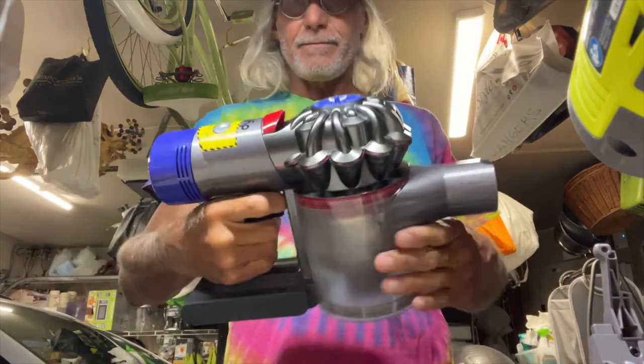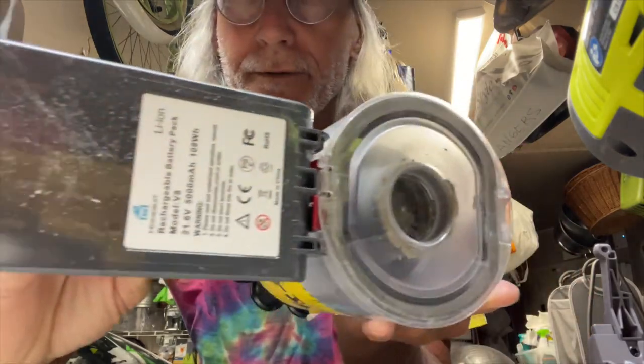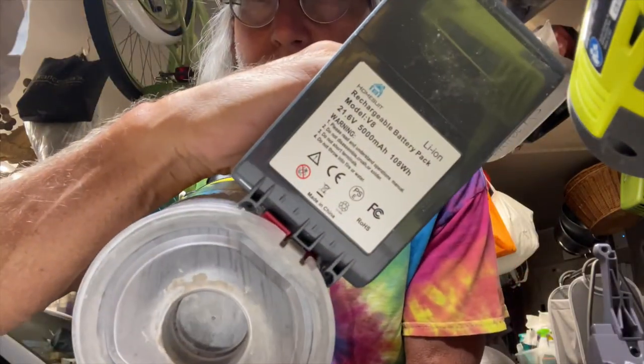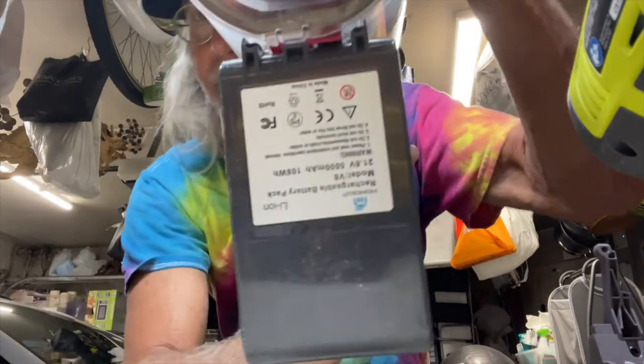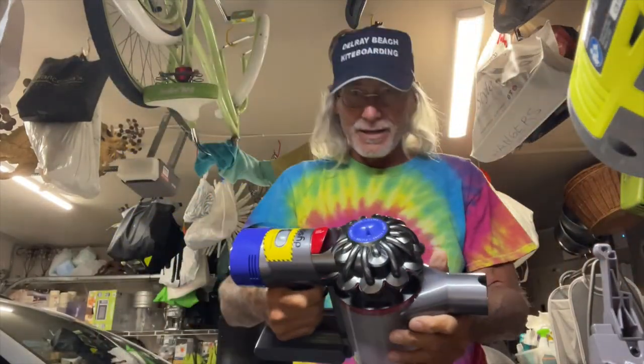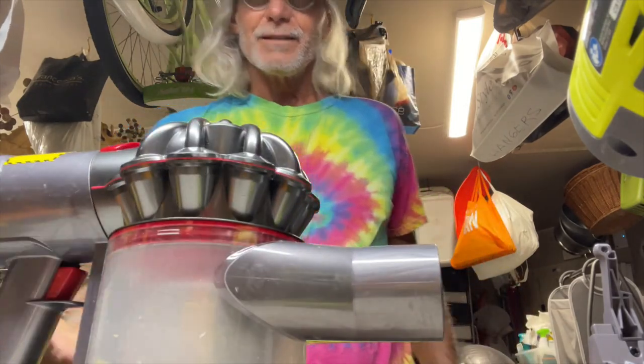It's working — our new battery is on. There's our new battery right there. That's the new battery and that baby's ready to rock. We did a pretty good job on that.